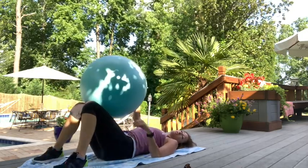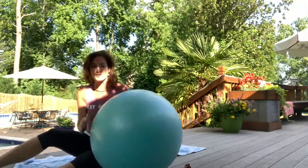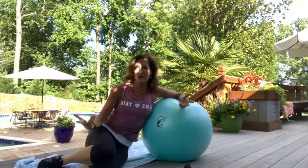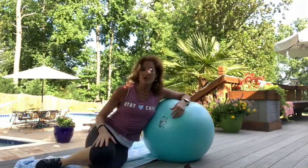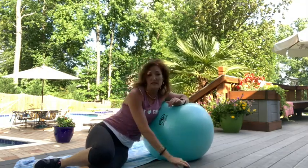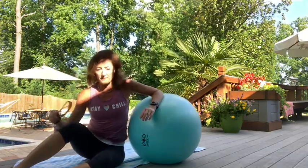That was a good number. Three sets would be great, but I want to make sure we get everything in. You can always add an extra set. If something really hits where you need it, pause the video, do another set, and then join back in. It's your workout.